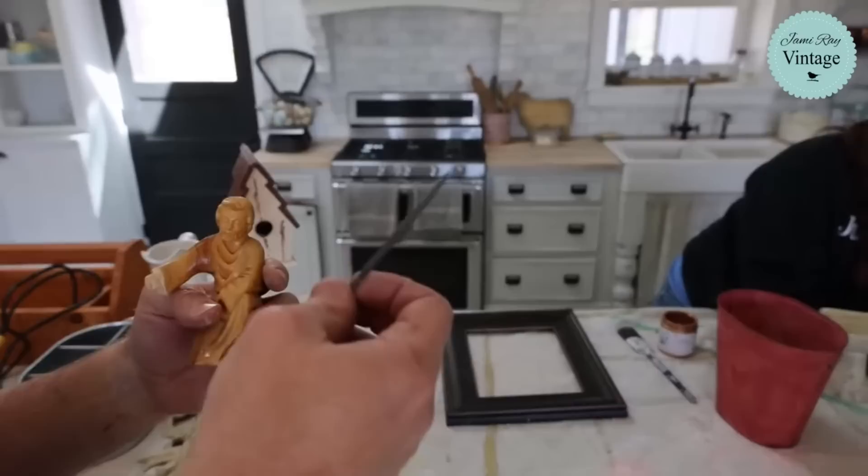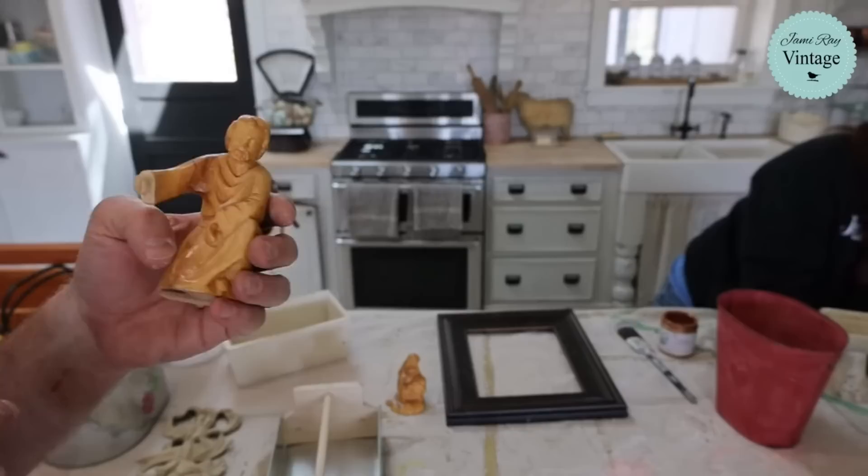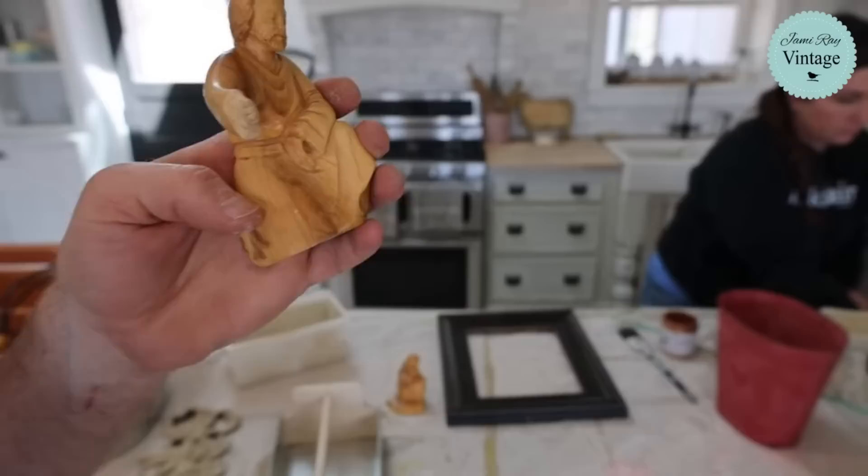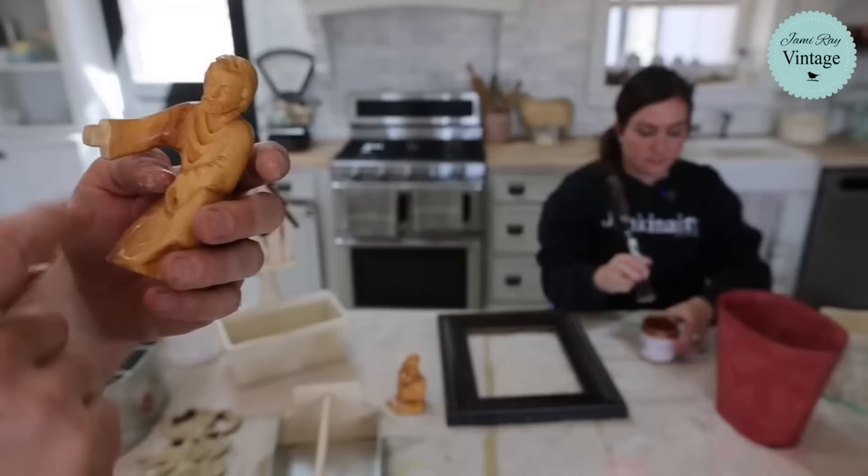I just have a tiny little file. I was carving it, but whatever wood this is, is super hard and it wasn't carving well with the knife I had, so I'm just filing it down. I'm not going to go for perfection - you can see this original hand here is not perfect, but it's unique, right? Hand carved. So I'm not going to stress if the fingers aren't completely perfect, but now he's got a hand.